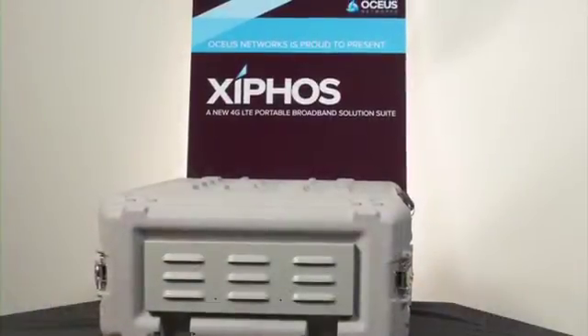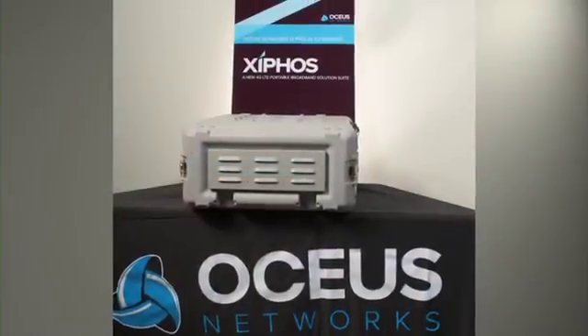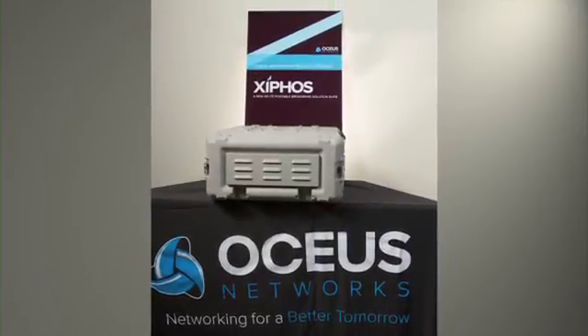In summary, we've talked about Xiphos — the technology inside the box and outside the box. This is commercial off-the-shelf technology customized for government use. It's a deployable 4G LTE solution, proven technology being used in commercial networks worldwide, and it's available today.